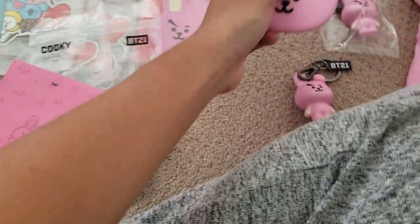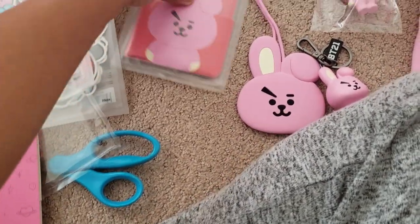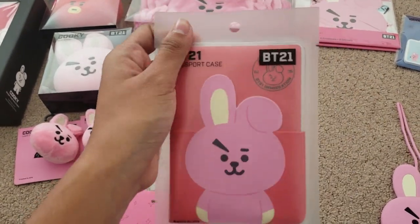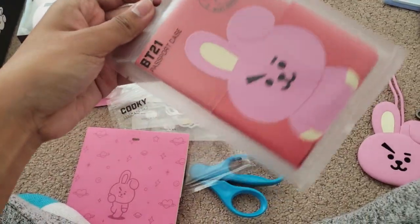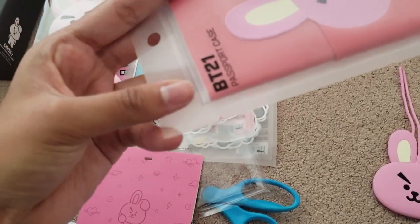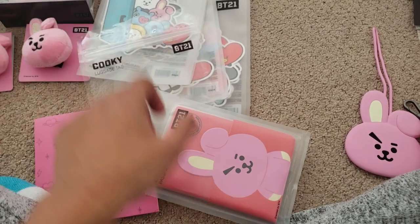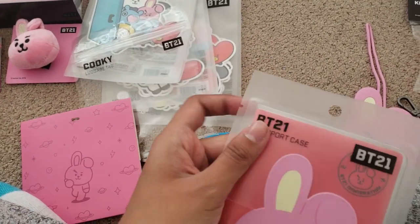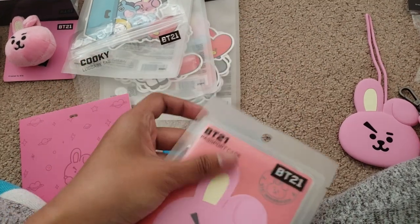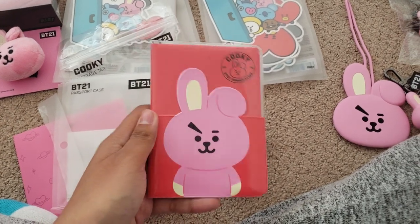I'm not really good at talking — I'm mostly just showing stuff. So here's the passport case. Unfortunately, it doesn't have any snap opening, just these two parts to open. I'm gonna open it right now — here's the passport case.